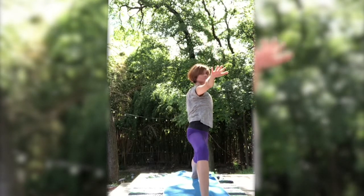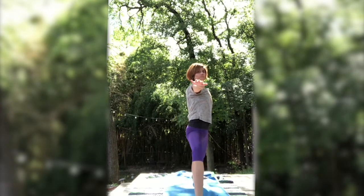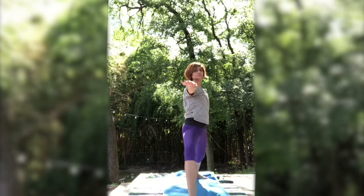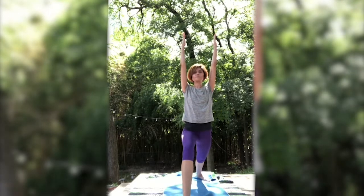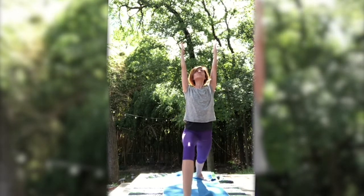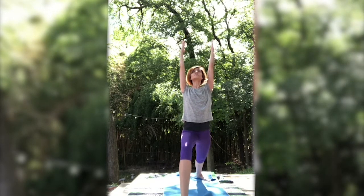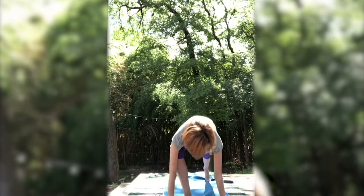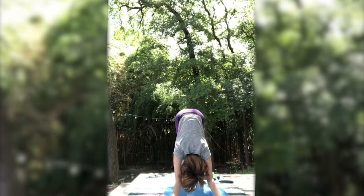Inhale, back to center — warrior two. Taking the focus forward. Inhale. Exhale. Adjust to warrior one. Maybe even taking the focus up towards the ceiling, lifting through the chest — small back bend here. Inhale. Exhale. Bend the front knee a bit further, and then lowering down. Stepping your left foot back into down dog. Inhale. Exhale.